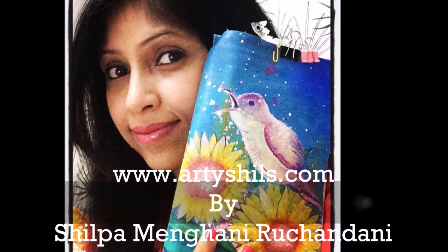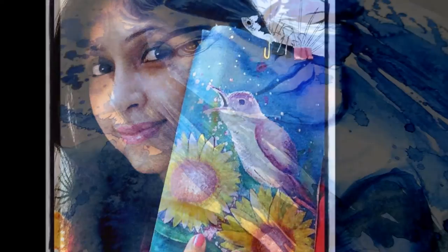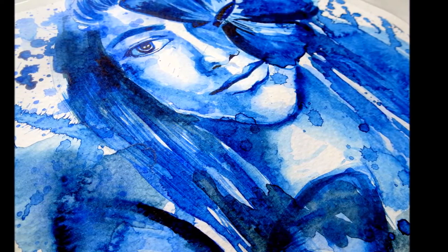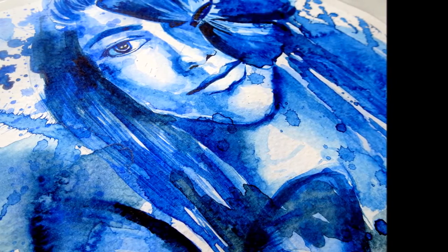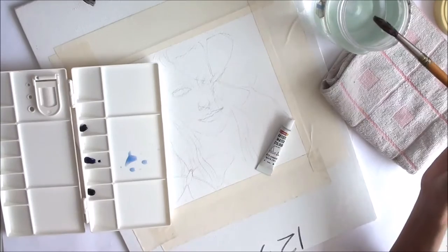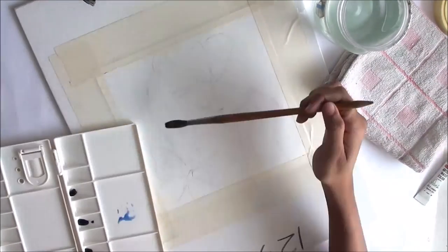Hey everyone, welcome to Artisheals Art. This is Shilpa aka Artisheals from www.artisheals.com and in this video we are going to paint this beautiful girl with two butterflies playing around her from start to finish. This girl is painted using Camelon's Artist grade watercolors on watercolor paper.